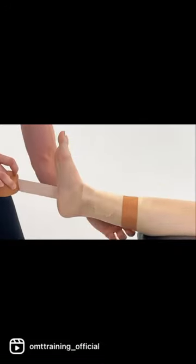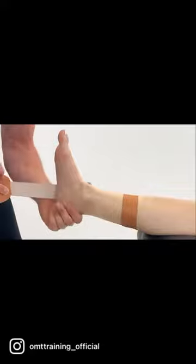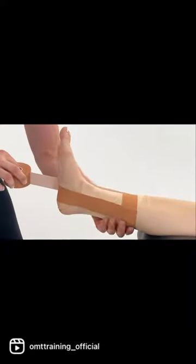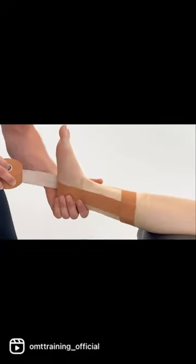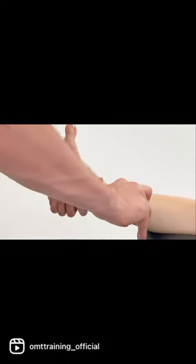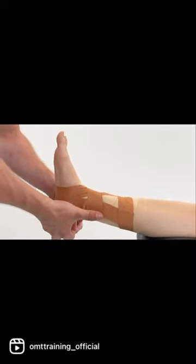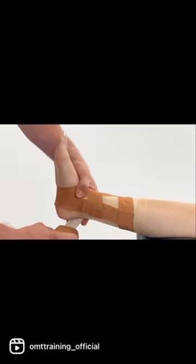Tape down, wrapping around the heel and up on the outside, and apply a figure of six coming down around just above the medial malleolus, wrapping over the lateral and around the heel.